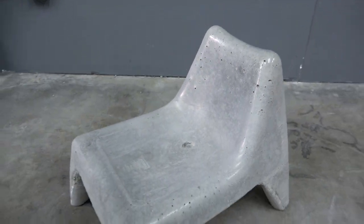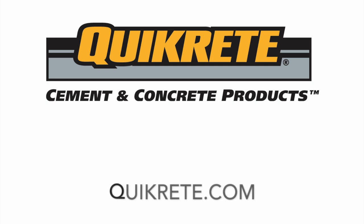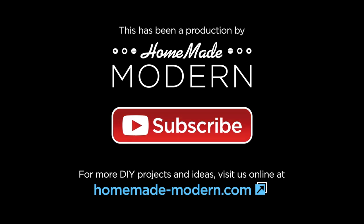For more detailed instructions check out my website, and if you want to see what I'm working on next be sure to follow me on Instagram. If you want more information about the concrete products I use, check out Kwikrete.com, and please subscribe to this channel if you haven't already.